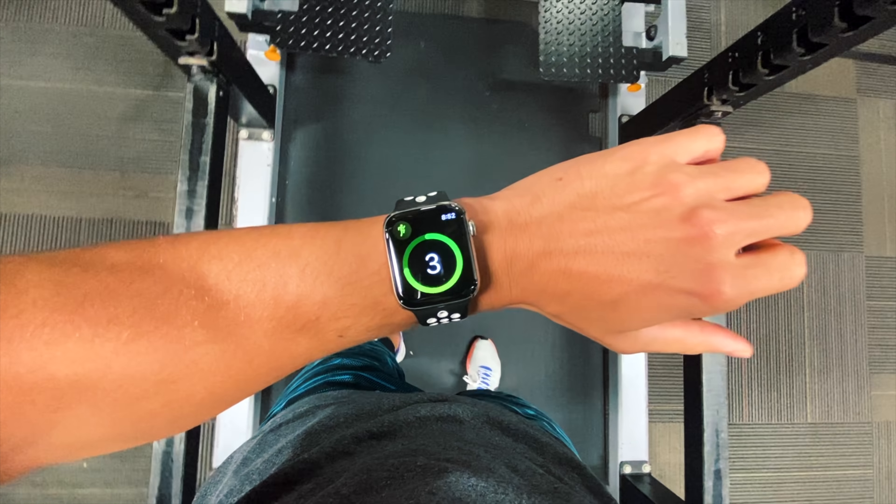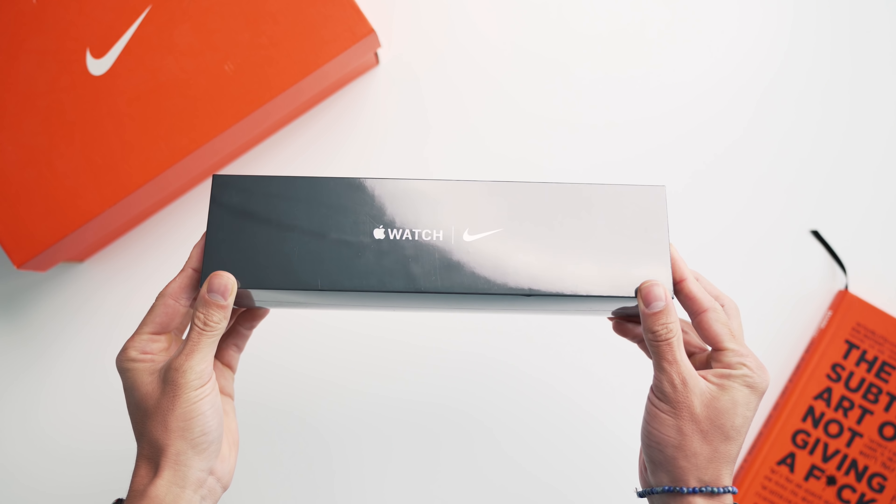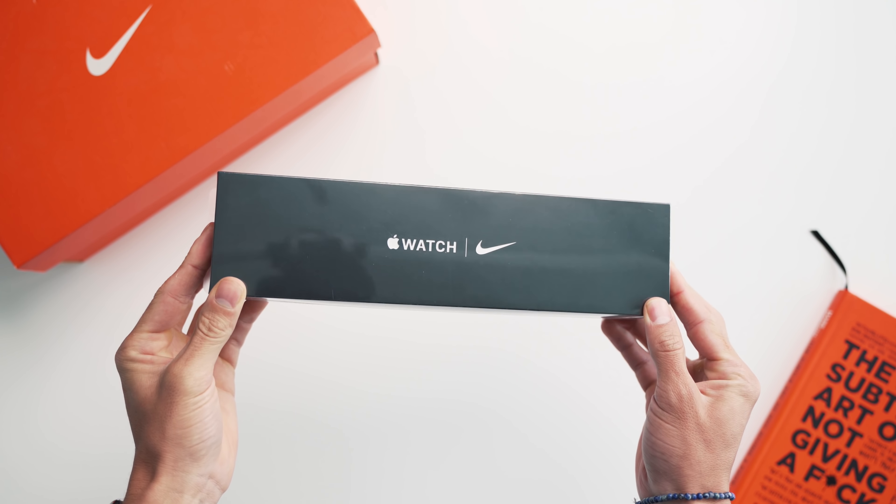Hey guys, what's going on? It's Carl here. Just got back from one of my workouts and it's time for one of my favorite reviews every year. This is my thoughts on Apple Watch Series 5, Nike Edition. If you can't tell, already a big fan.